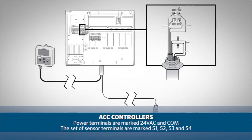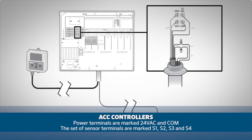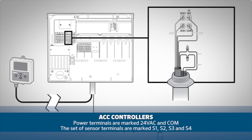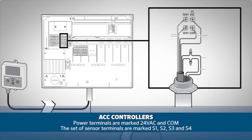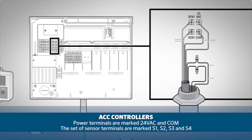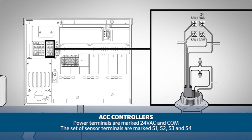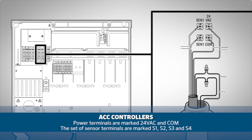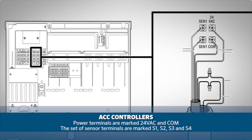When it comes to ACC controllers the power terminals are the set of screws marked 24VAC and COM for common. The sets of sensor terminals are also identified as S1, S2, S3 and S4. As you can see, the ACC offers up to four sensor inputs.